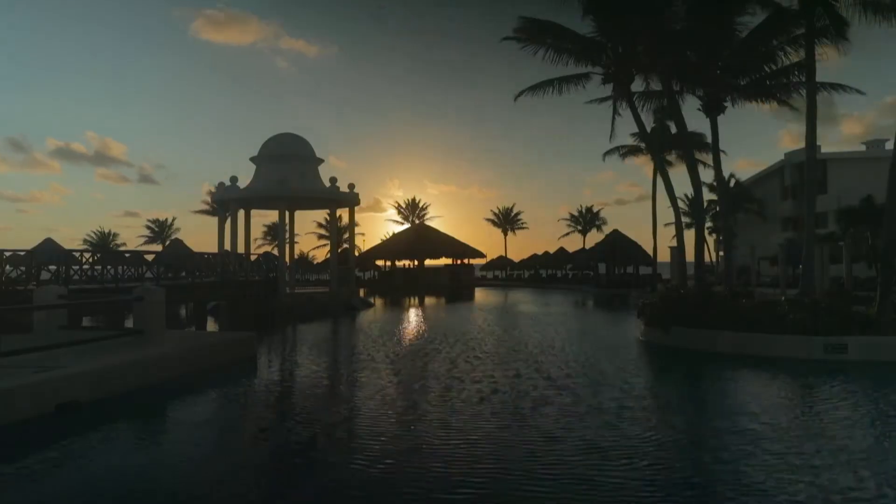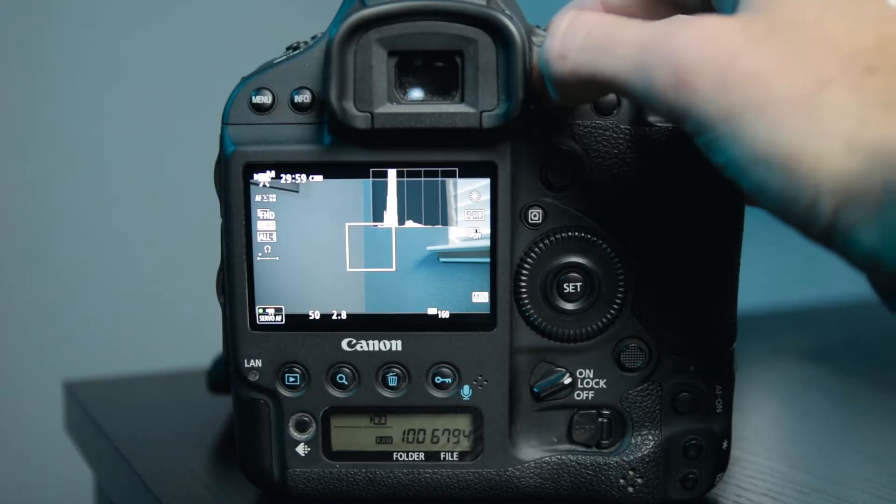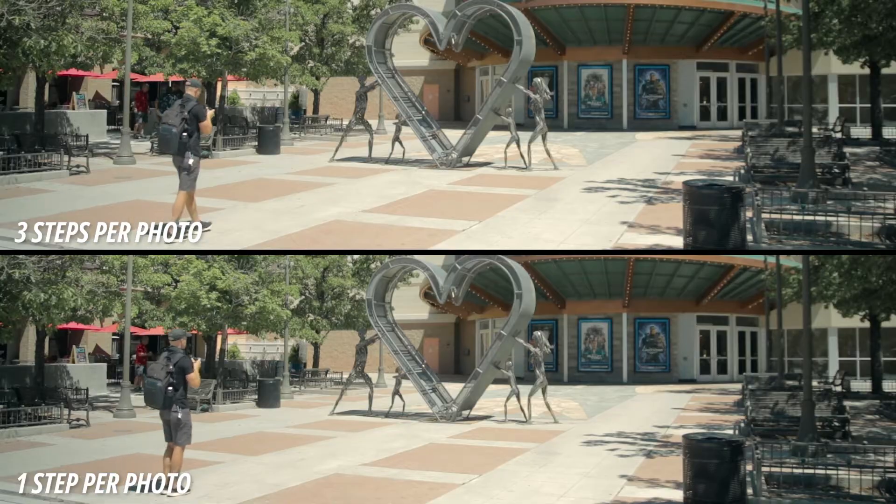In this class we'll go over the difference between a time-lapse, a hyperlapse, and a parallax hyperlapse. I'll show you how I set my camera up to shoot a parallax hyperlapse, and then I'll show you how to shoot one.